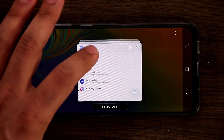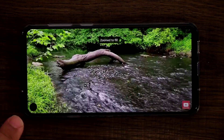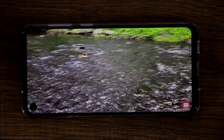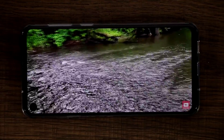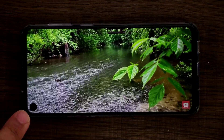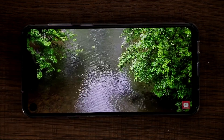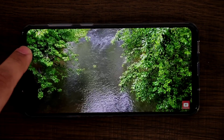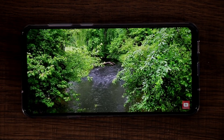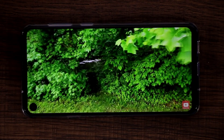Now when I go back into YouTube and play that same video, going full screen you can see the whole display fills with the hole visible on the side right here. Compared to the notch, this is so much better — so much less intrusive. This is the Samsung Galaxy A8s, so it's not even the S10 or S10 Plus, which will have a more refined, smaller circle. The S10 Plus will be pill-shaped, but it does not look as bad as the notch.